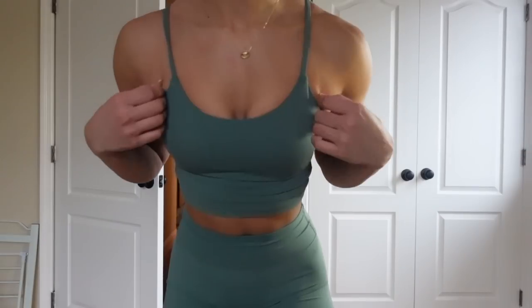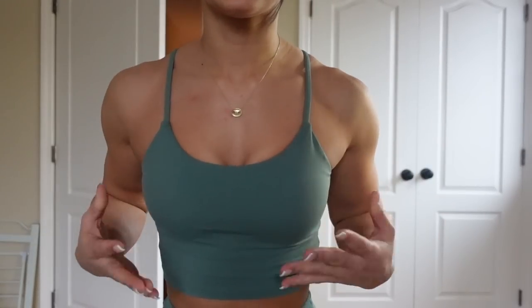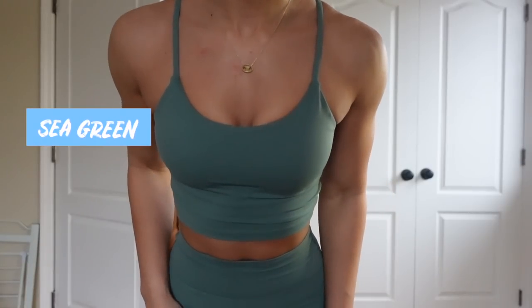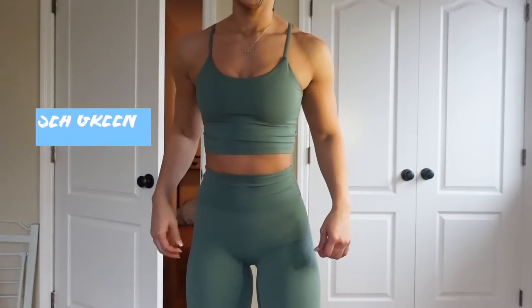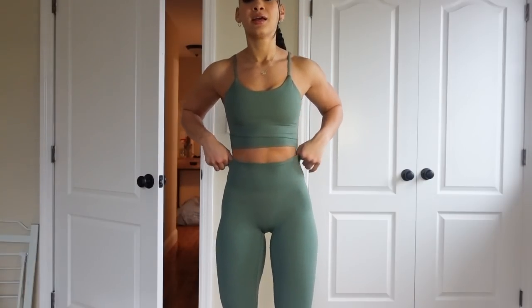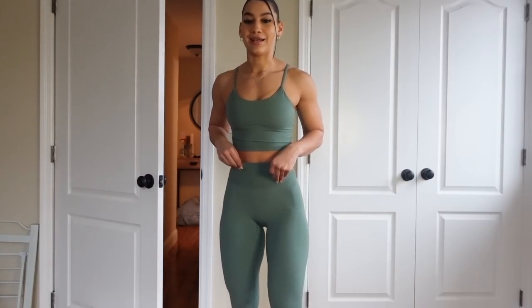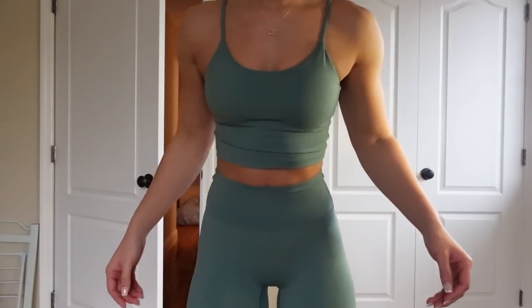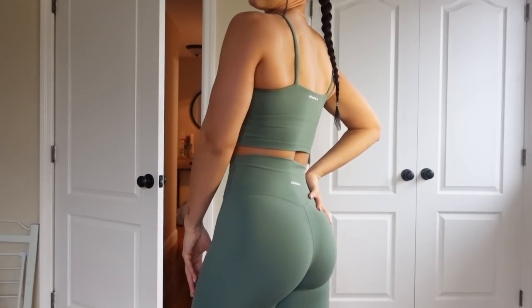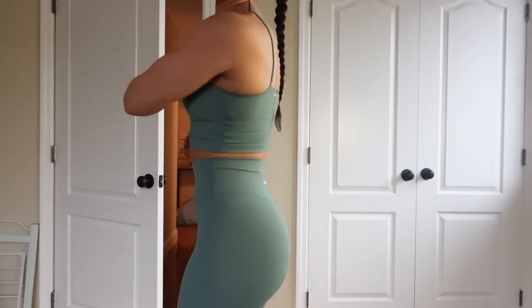I'm showing you the tank sports bra again in a different color — this is the color sea green. It's a beautiful unique green color. I love every single color they sent me. This is such a bomb set and it's very seamless too — it literally feels like extra skin. If you like seamless leggings that feel like butter and feel like extra skin, go check it out.